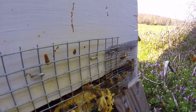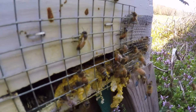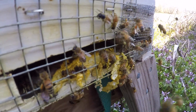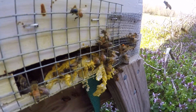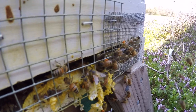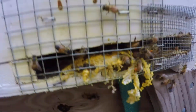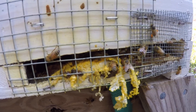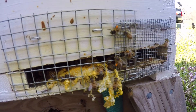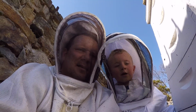Daddy, can I see it? I see it right there. Oh, it just went near the camera. Yeah, they're flying in and out. They're bringing back all the pollen. Wait, the yellow stuff is the pollen?